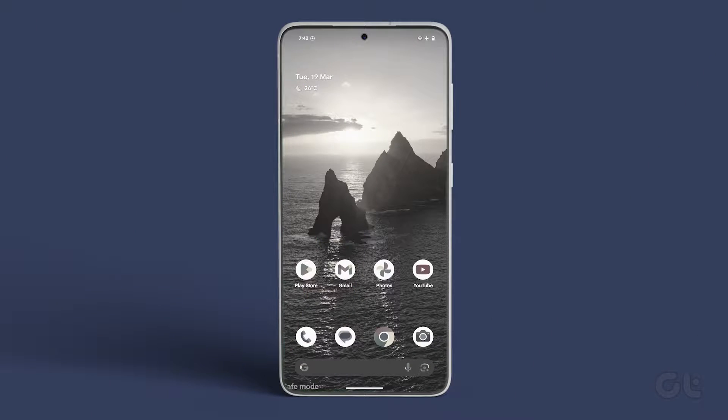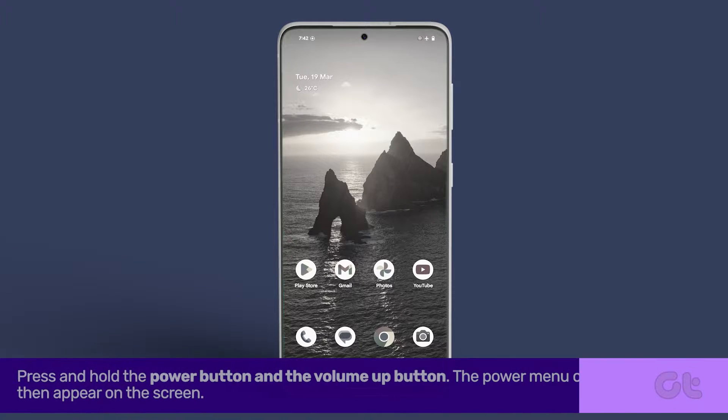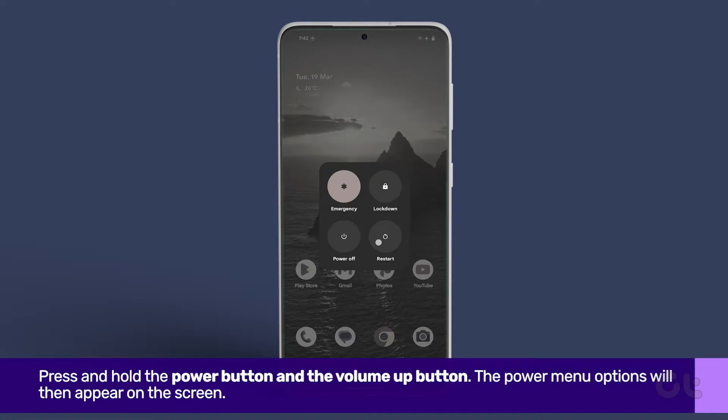Now let's explore how to exit safe mode. First, unlock your Pixel phone by entering the password. Next, simultaneously press and hold the power button and the volume up button. The power menu options will then appear on the screen.